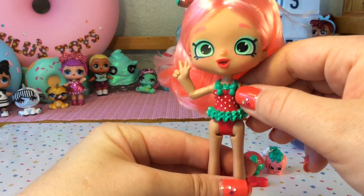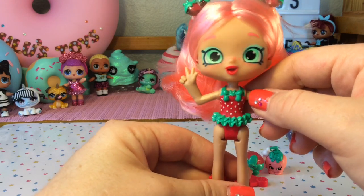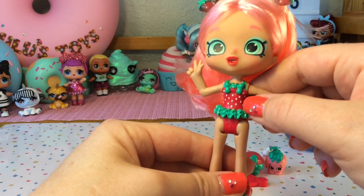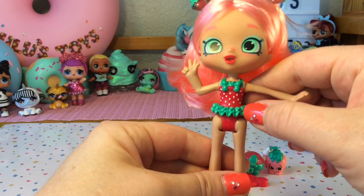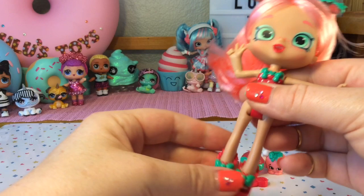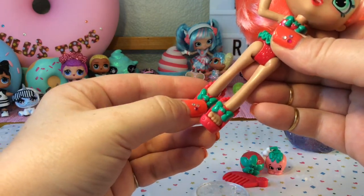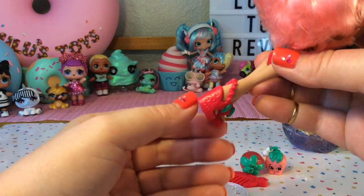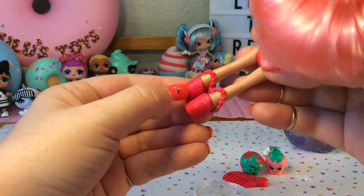Moving downward, she has a super cute strawberry bathing suit with a big green bow at the top with a strawberry on it and green straps around her back. The middle piece looks like a strawberry with white seeds and there's a green ruffle around the middle as well. Her shoes are a red strawberry color with the same green bows with strawberries on them, and the back actually looks like strawberries — you can see the little indentations of the seeds.